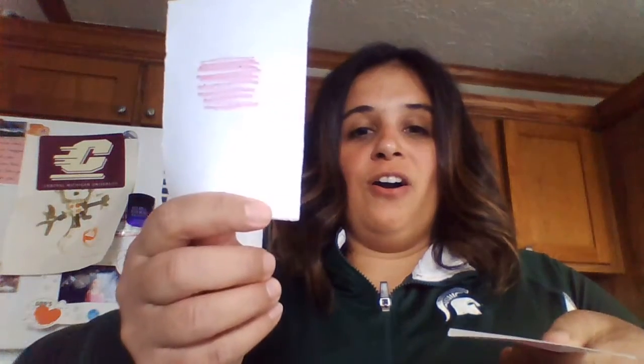And what we're going to do is just flip these over so they're face down, colors downward. So we have four of the colors and we're going to have the kids flip them over and try to match the colors.